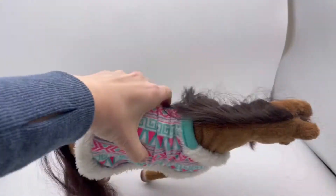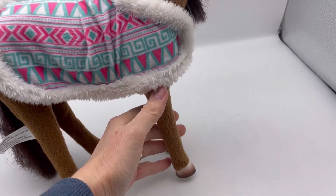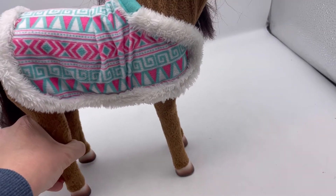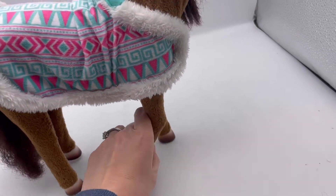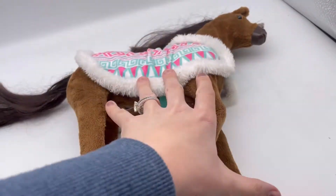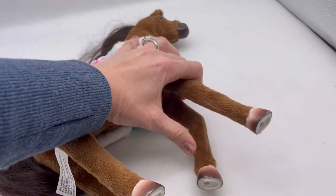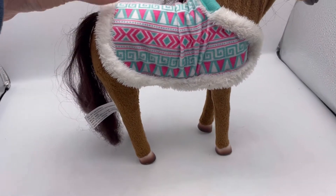So you don't actually have to... Oh yeah, the legs. These legs bend. For some reason, these go forward a little bit like that. And then this one — here, let me show you this way, that'll be easier — kicks up like this. So I don't know what the purpose really is of that, because it stands best when it's on all fours like this.